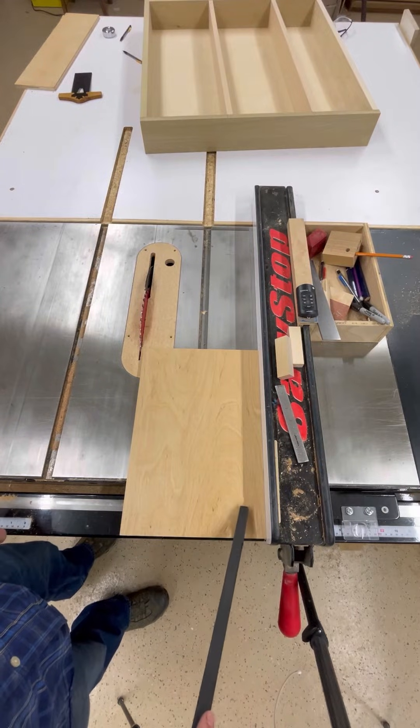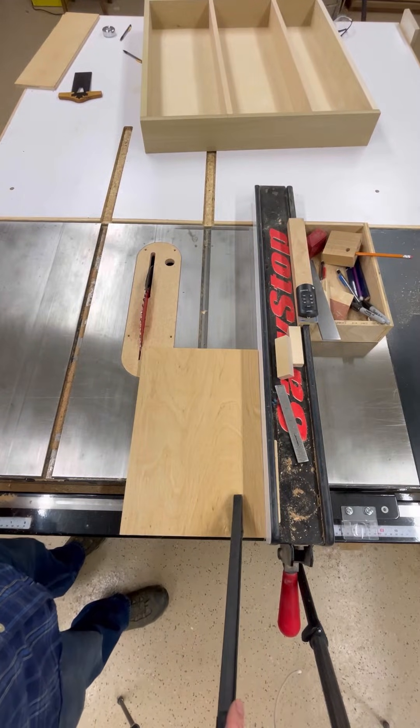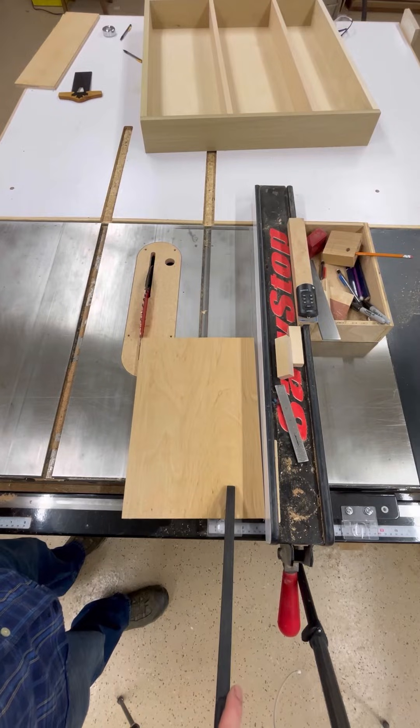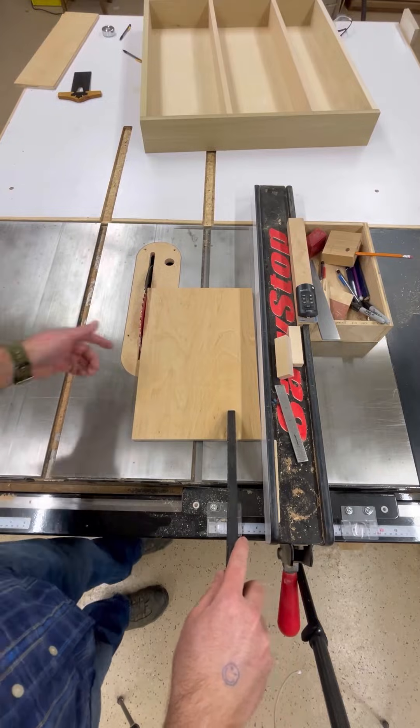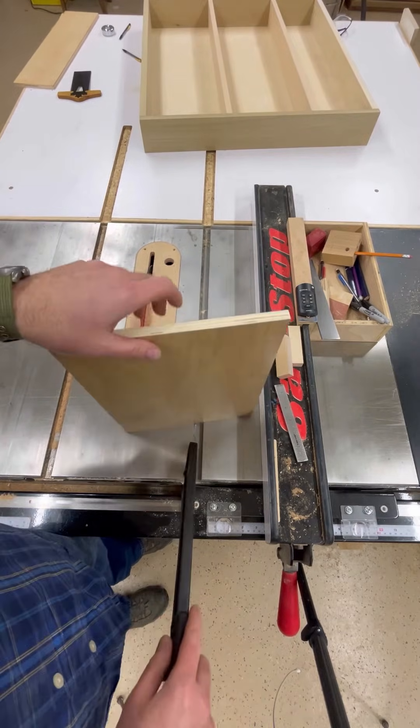Got our fence here so now we can see a little bit clearer what's going on. So if I'm pushing on this side close to the fence to keep my hand away from the blade as far as possible, even though there's a fence there, you can see it start to rotate into the blade. Now, if that blade's spinning, that's going to kick that up and flip it towards you.